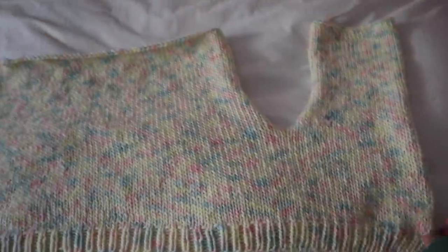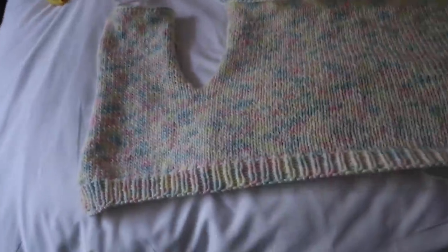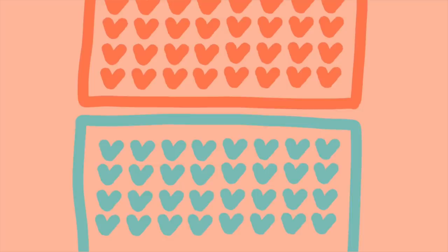To start the second and third panels, cut your yarn from the first panel and then start with new yarn for your live stitches, then repeat. I wanted to add this just in case you wanted to see how to do it using a picture animation.